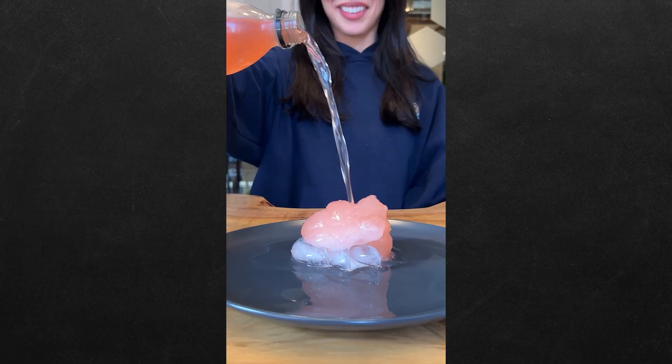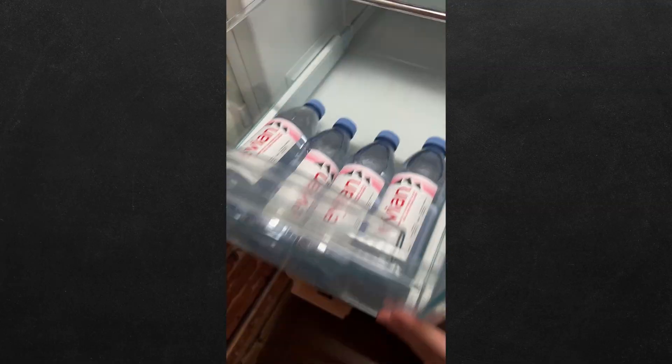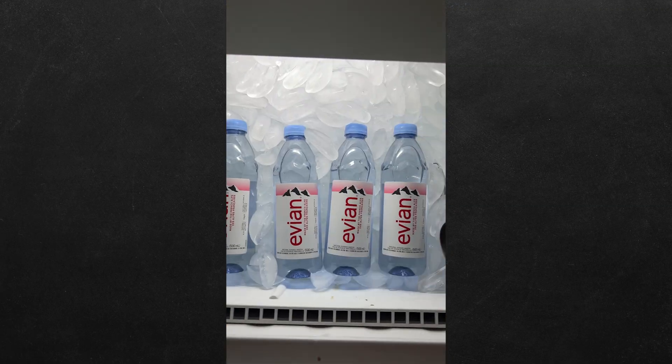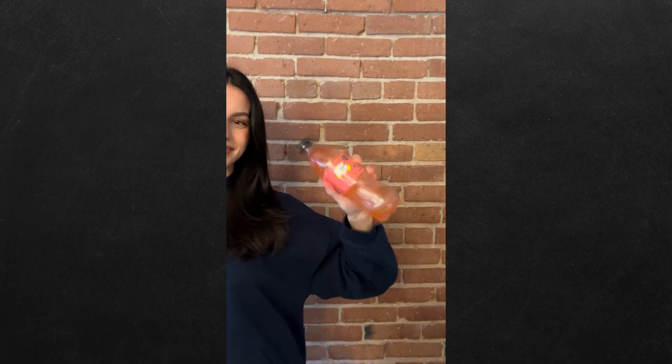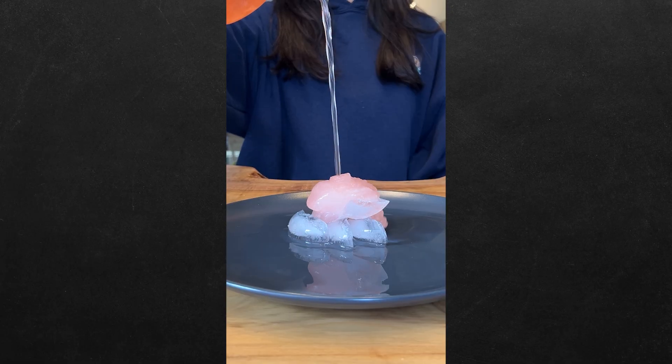Can you make instant ice with soda? Let's find out. We know that if you take some water, put it in the fridge for three hours, and then put it in the freezer for two, you have instant ice. But we heard that if you take some soda, shake it up, and put it in the freezer for three hours, you have an instant slushie.